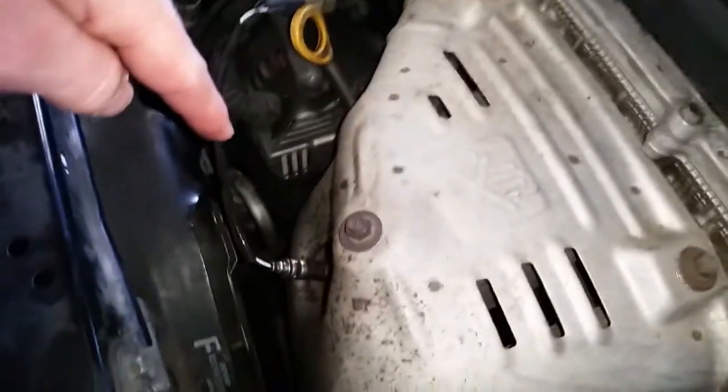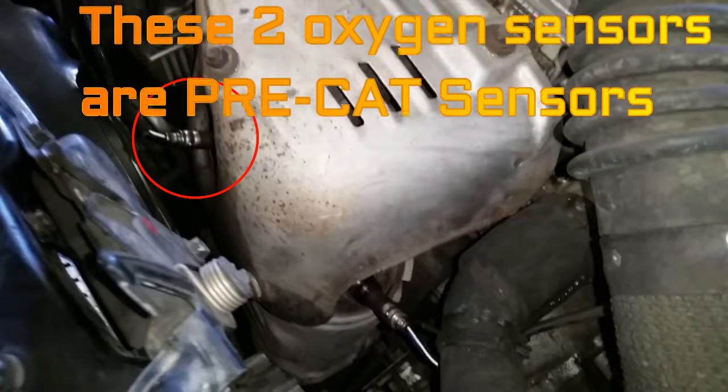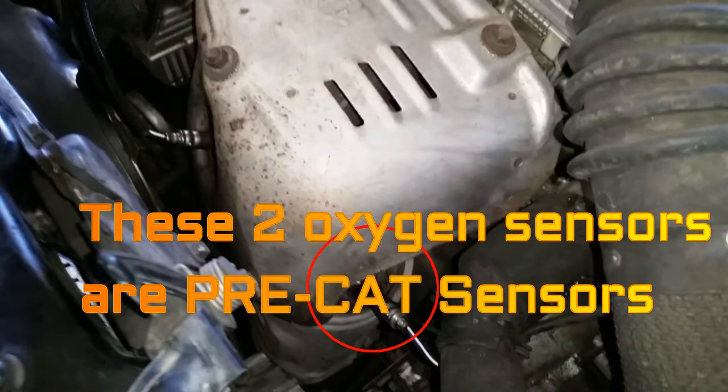O2 sensors are right here on top — you actually have two, before they cut by the converter.